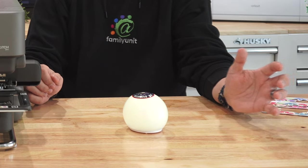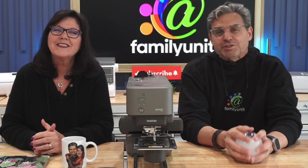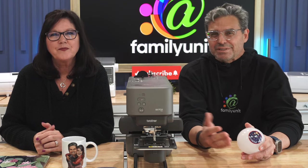Now is not the right time. But it might be the right time for you. If you're interested in getting into machine embroidery, these are the basics of what you'll need to know.